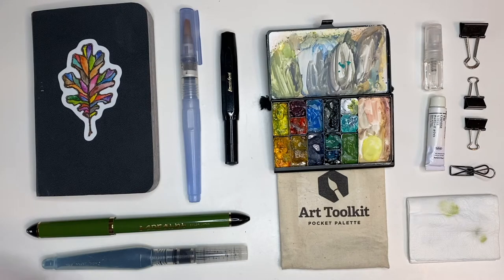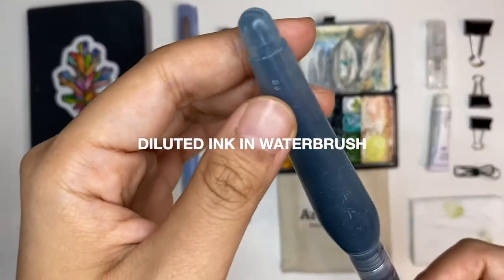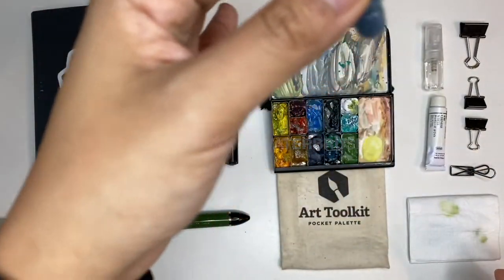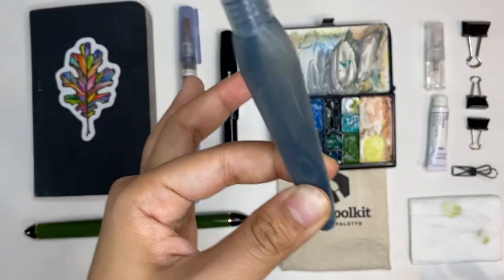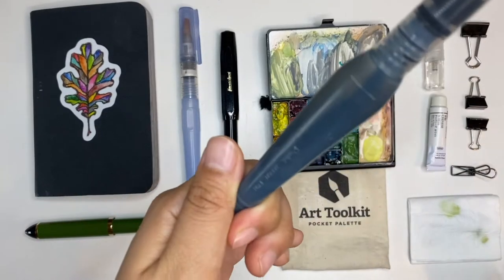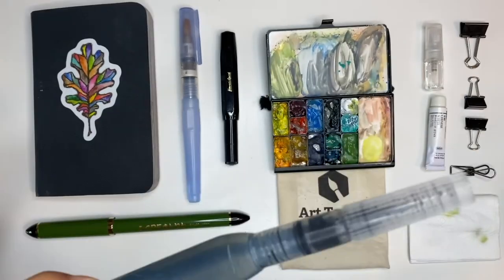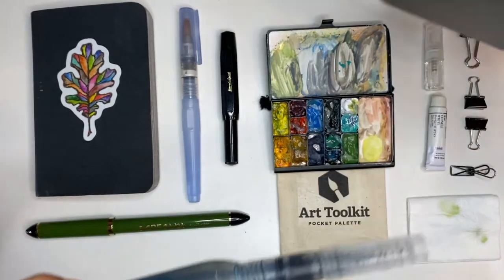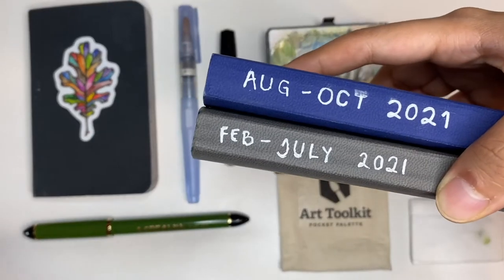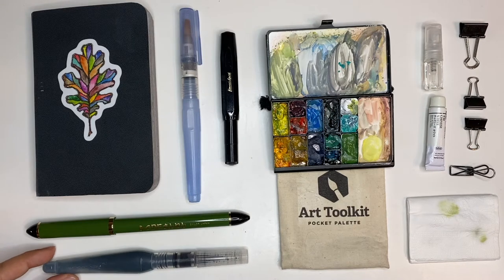I also have a second water brush filled with diluted Diamine Lexington's Gray ink. There's not much left but a little goes a really long way. I haven't refilled it since my first sketchbook back in February 2021, and I sketch quite often. You'd be really surprised at how long this lasts if you use it just for light washes.